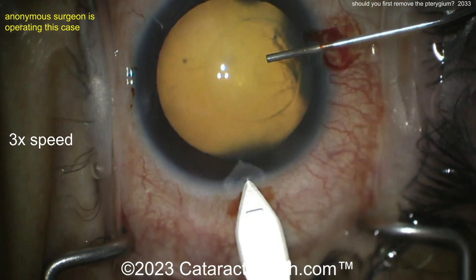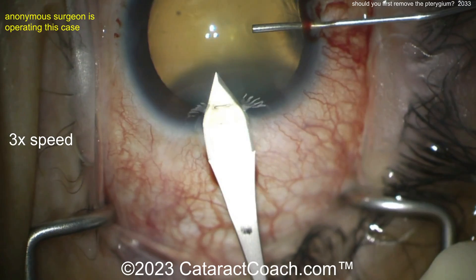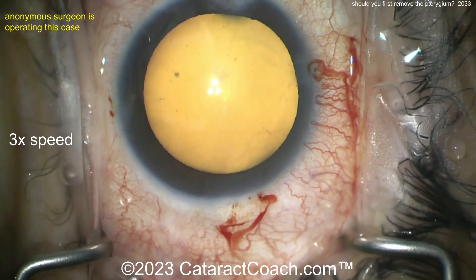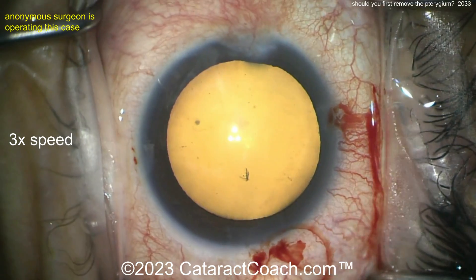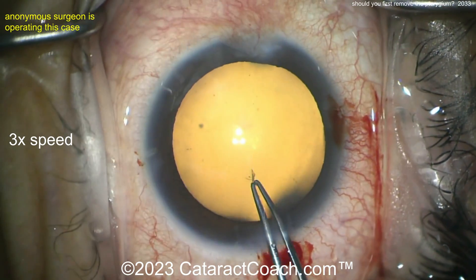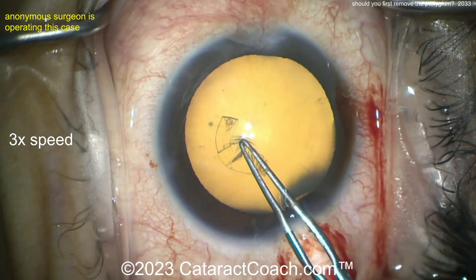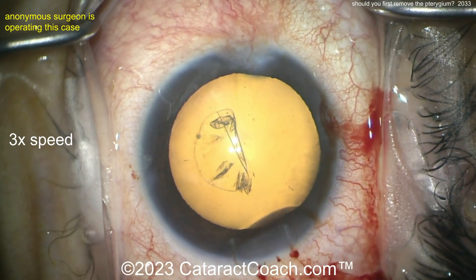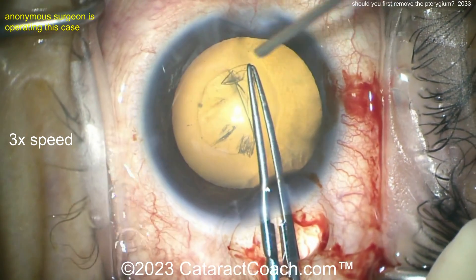But if your goal is to provide the patient a very specific refractive outcome, you're probably going to want to remove the pterygium first. Why? Because the pterygium grows on the cornea — does it flatten, steepen, or have no effect? A small pinguecula has almost no effect on astigmatism. A small pterygium has minimal effect, but as the pterygium gets bigger, like in this case, it causes flattening at that meridian.